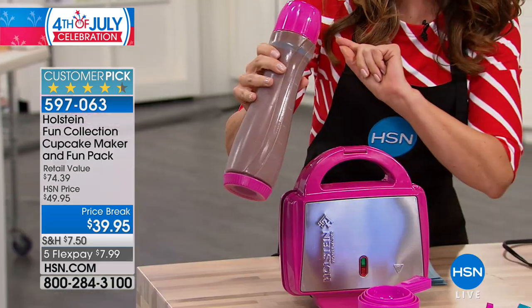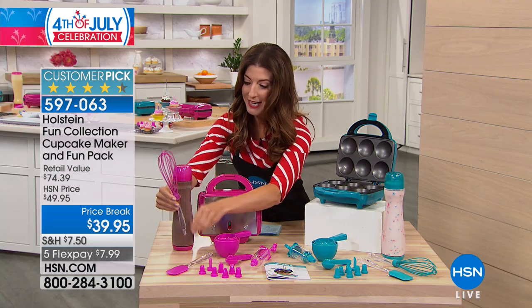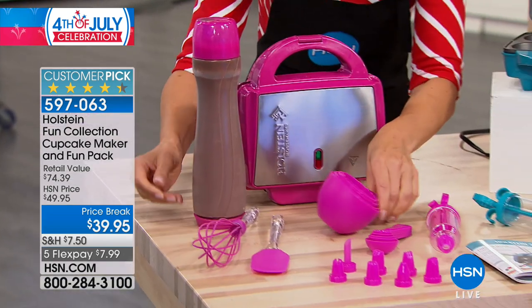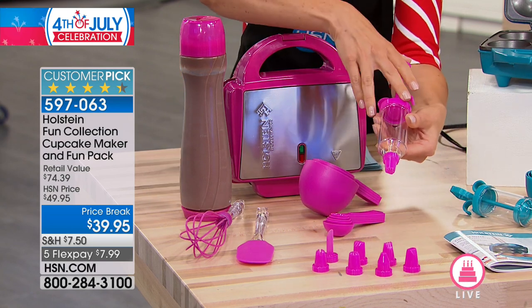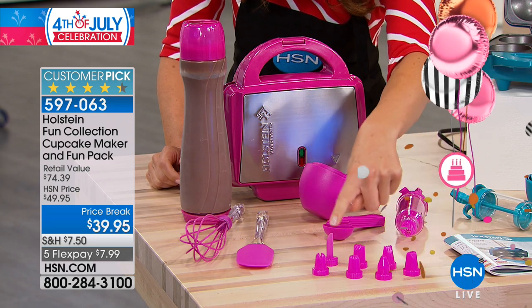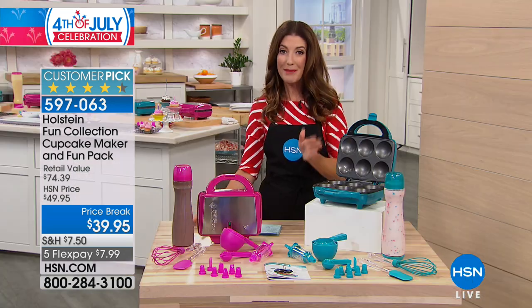You can pour the batter into the cupcake holders perfectly with the batter bottles. You're getting all the accessories like the whisk to match, the spatula, measuring cups, measuring spoons, the icing tubes, and you can get perfect decorations — that includes seven different tips to get all your favorite shapes. You're also getting the instructions with recipes included.